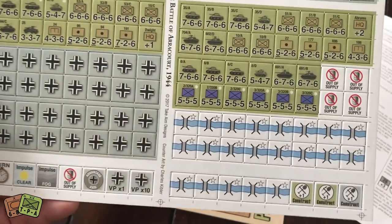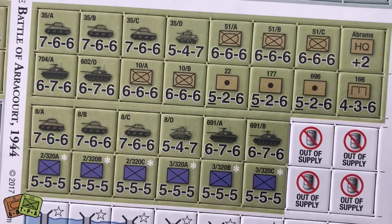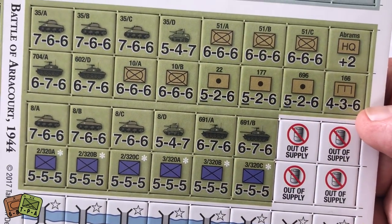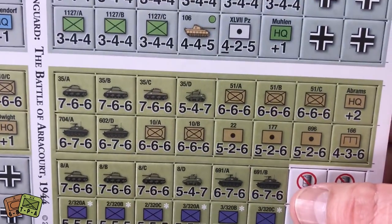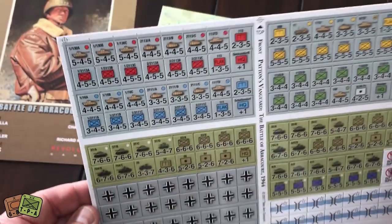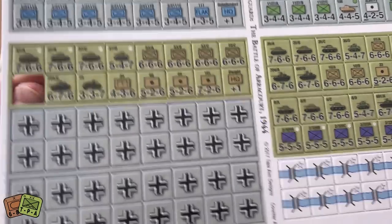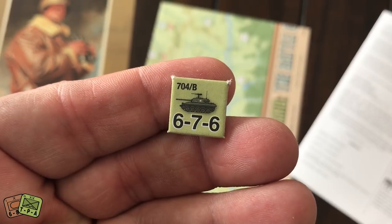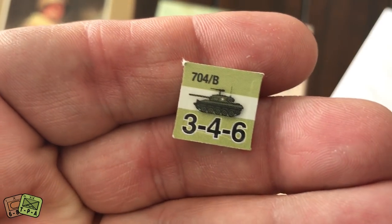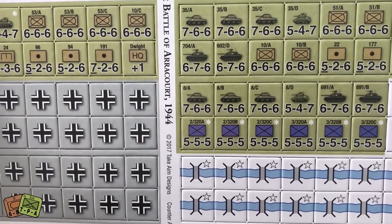Now we come to the good part — the counters. I always like looking at counters; each game company has a different look and type. These appear to be very clean, simple counters. There's not a lot of information — you've got a unit identification and then power, defense, and movement. They do use NATO symbols except for the tanks, which use a silhouette of the different types. Here you have German markers and some control markers. These are very nice, thick counters — they came out of the sprues pretty easily with not a lot of tearing.